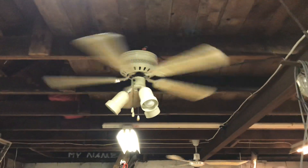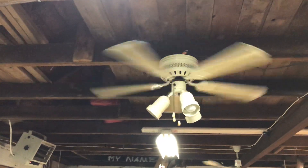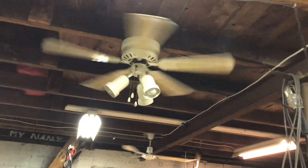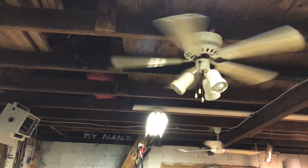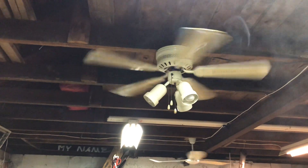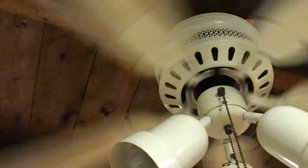Oh well, this fan has got to be massively restored before I use it anywhere. I might repaint it and flip it on the plain white side for the spare bedroom. It's moving an okay amount of air for a 42-inch hugger — pretty good.